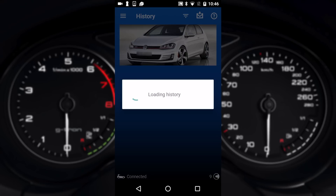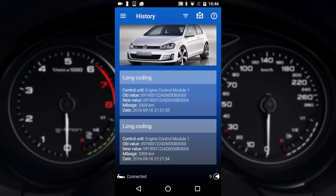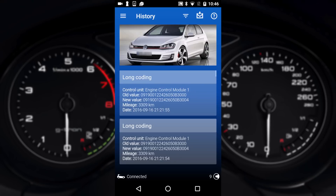History will show you your programming history, which is great to look back and see what things you would have changed, as you can see here.